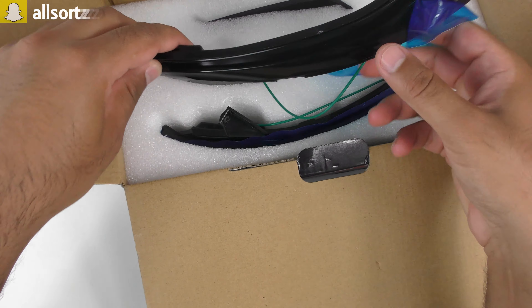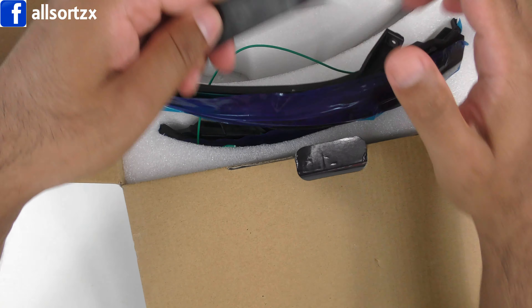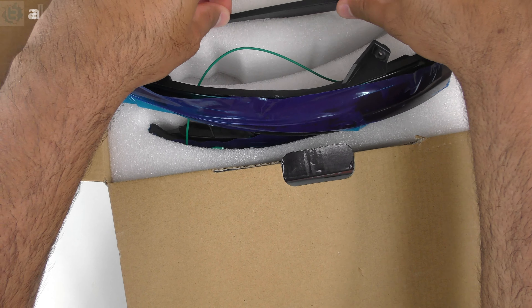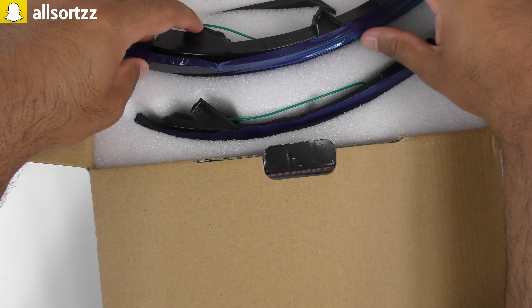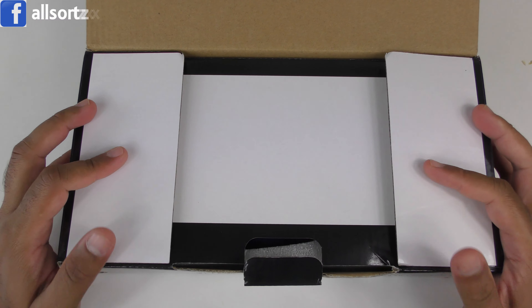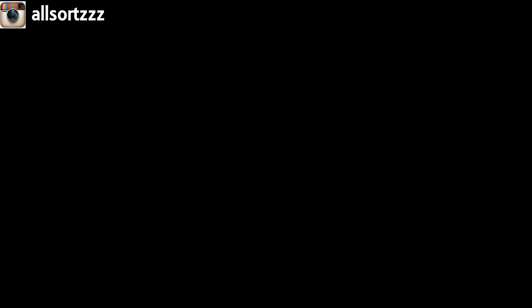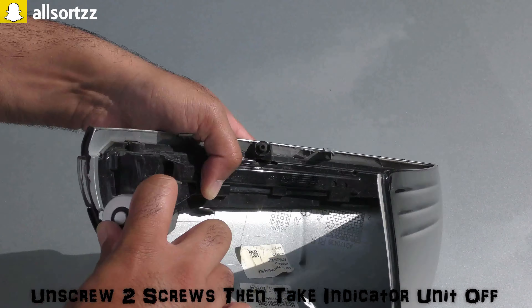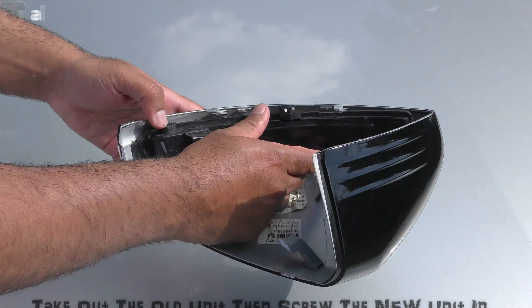Installation is straightforward — you take the cover off your wing mirror, there are two screws to remove, then you pry it out and put this new unit in. If you want the dynamic puddle light effect as well as the indicator light, you connect this wire; if not, you don't need to connect it. You also get a pry tool in the box to help take off the wing mirror cover. That's how easy it is to fit these dynamic wing indicator lights.